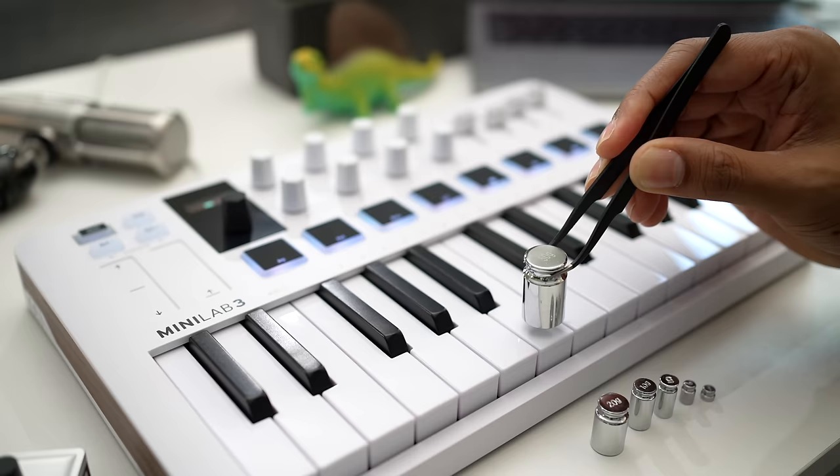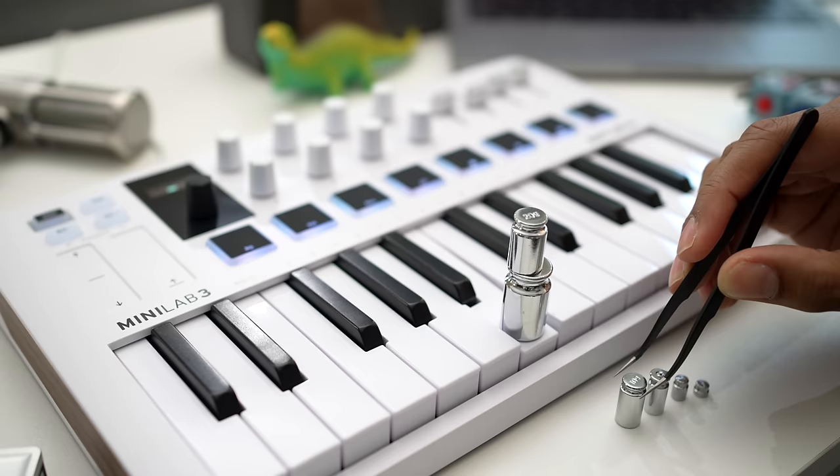I actually measured the downweight and upweight for these keyboards. It makes a difference.